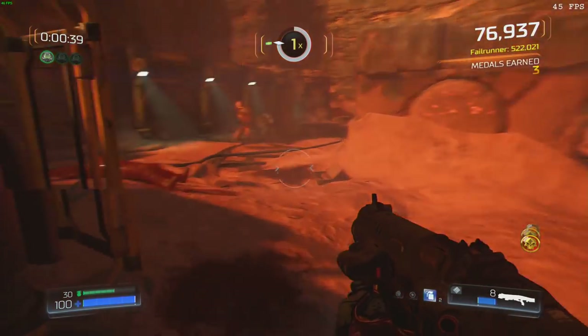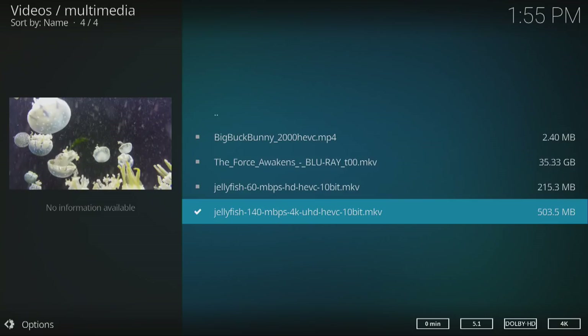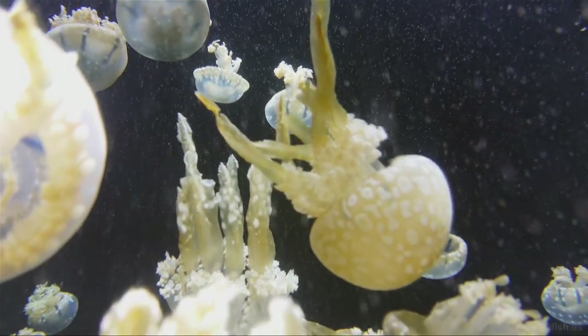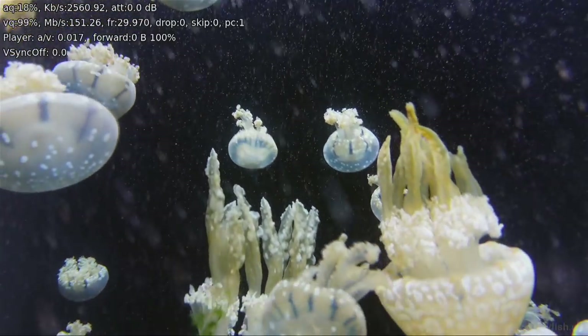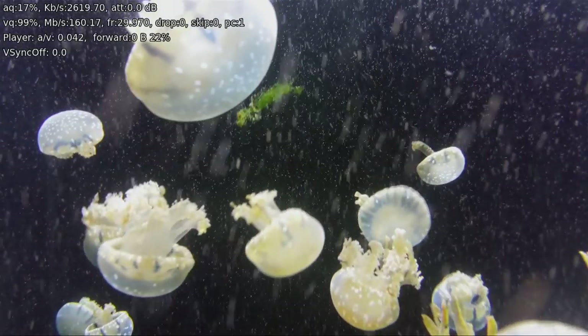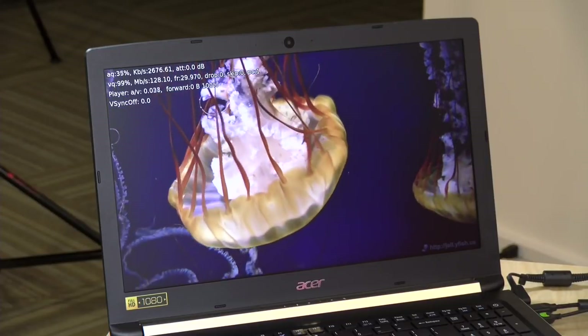One last test: high-bitrate video playback with Kodi. I used the Jellyfish test files — a 140 megabits per second, HEVC 4K 10-bit file. The display is 1080p so it downsamples, but it's a great way to test hardware decoding. Everything is working just fine. This new generation of Intel chips can decode high-end video in hardware, and it's handling it without any issues.